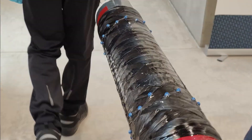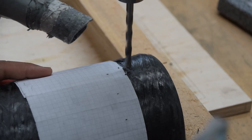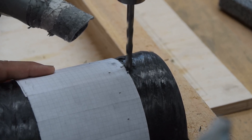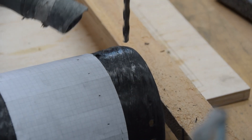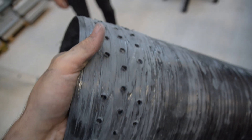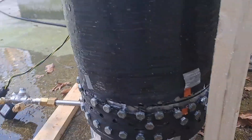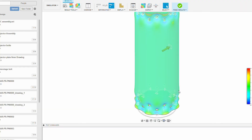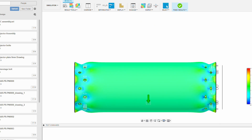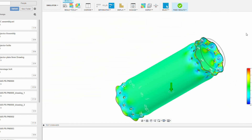There is an obvious problem with this design if we're making it out of carbon fiber: the 16 holes on each end of the casing. Carbon fiber is a fibrous material, so when you cut into it you cut the fibers providing rigidity and strength. This has a huge weakening effect in the areas where the holes are — you can lose up to 60% of the strength of the part if you have holes placed the way we've designed them.